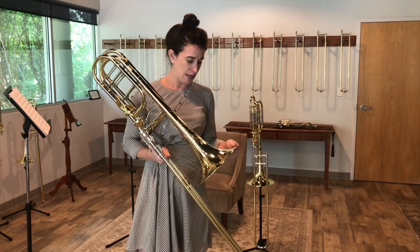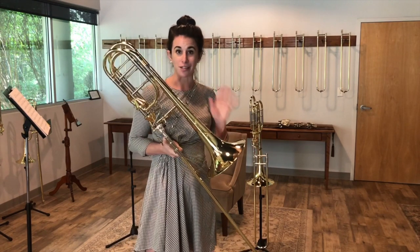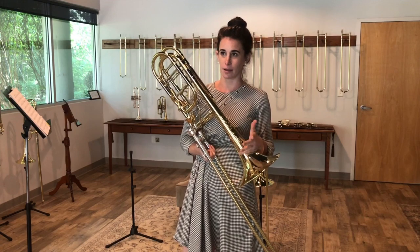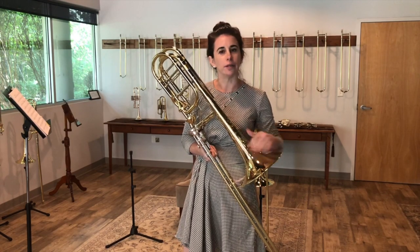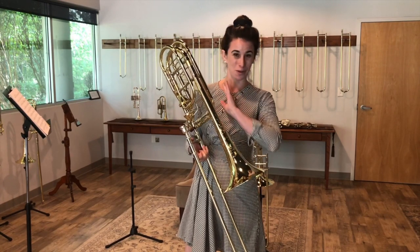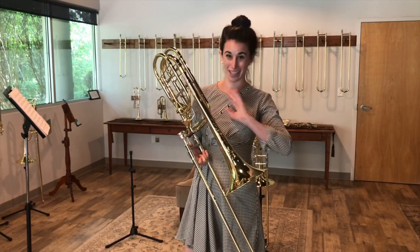Basically what that means is this horn is built to be as efficient and as easy as possible — I don't know why you wouldn't want that, frankly. I am not a bass trombonist, and this horn is easy for me. I love it.